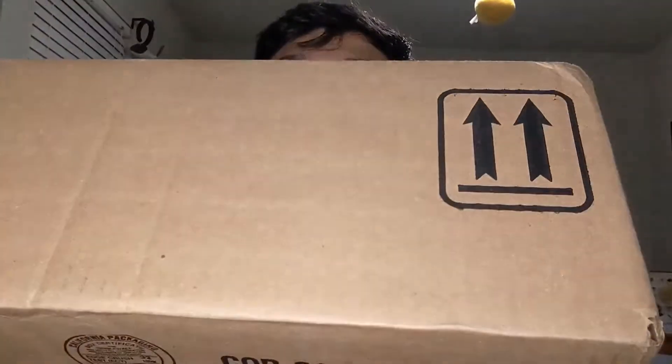Hi guys, it's Brandon and today we're here doing another unboxing. This is from Box Lunch and it's kind of an interesting item I would say.